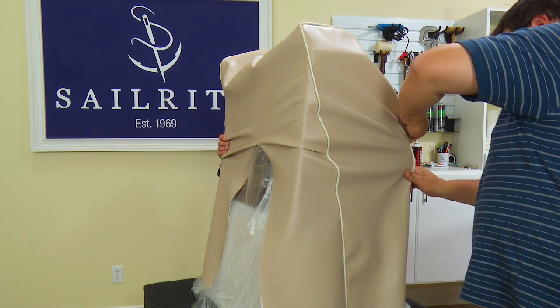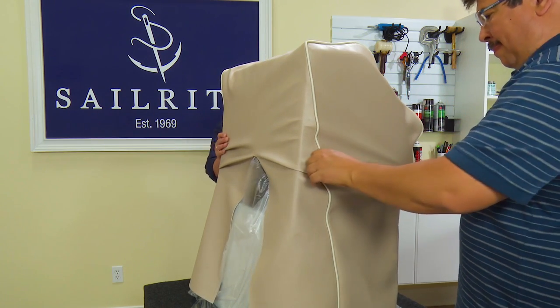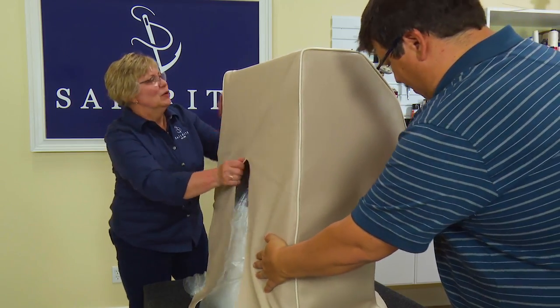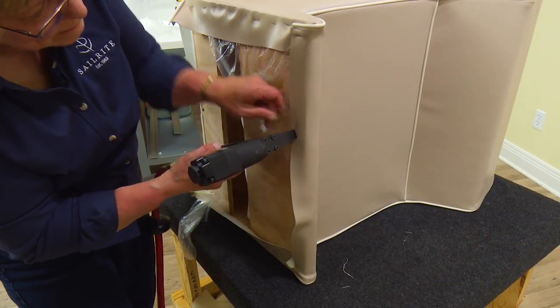Here we are pulling the cover, made from a marine quality vinyl available from Sailrite, over the steering console. This console is for a pontoon boat. Once the cover is positioned, it is stapled into place.